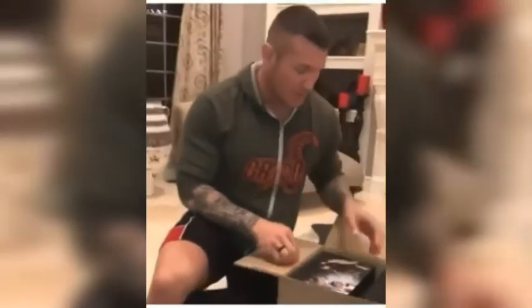Let's see what we got inside this box here. It's my first unboxing so bear with me.